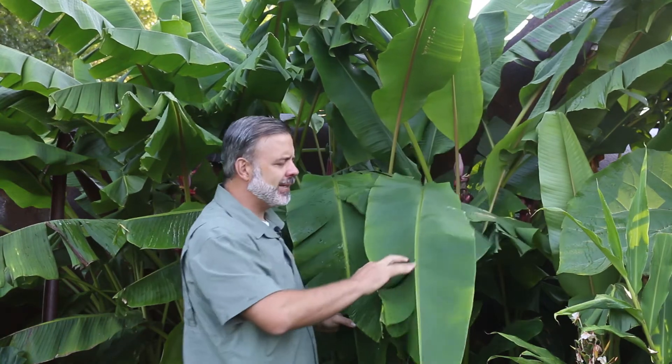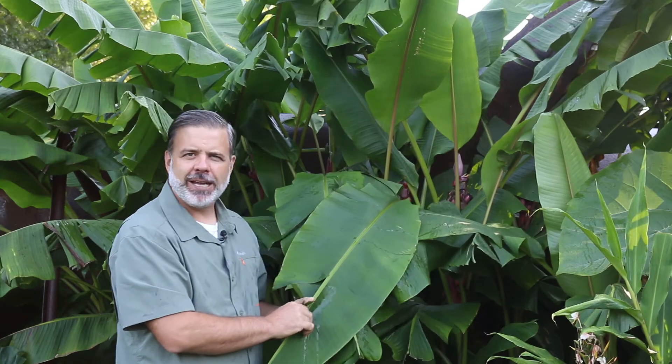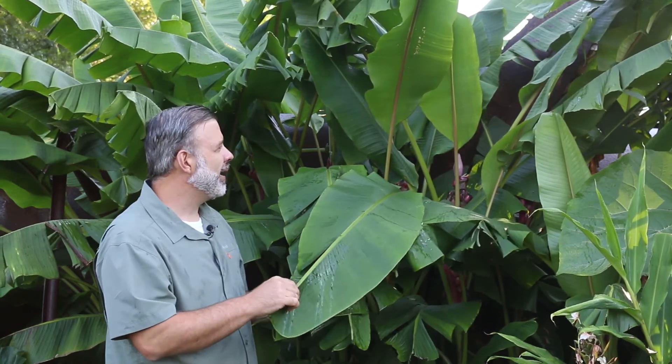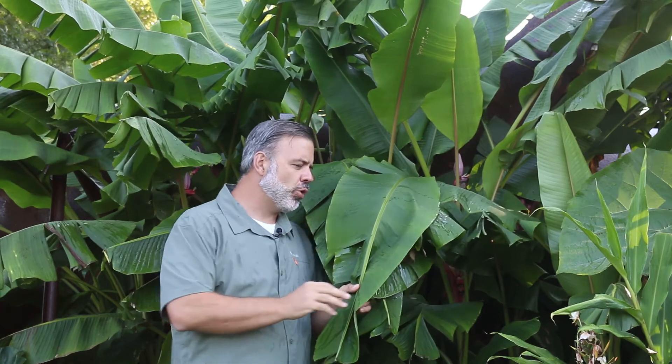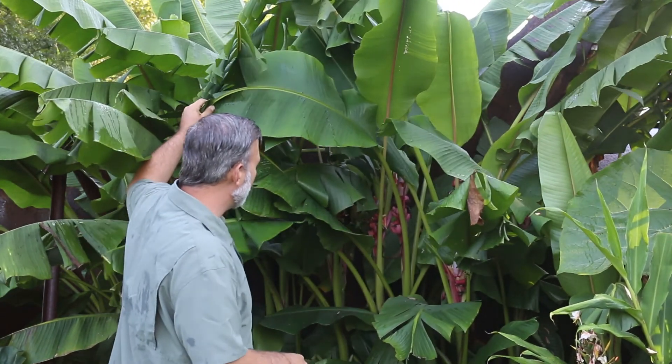One that you should know because it is for us in zone 7a, 7b, potentially a hardy banana. You want plants that are tropical looking, that give that kind of tropical appearance. Maybe you've got a pool, you want to look like you're cool, and so you're going to have tropical looking plants around it. And this would be a great one.